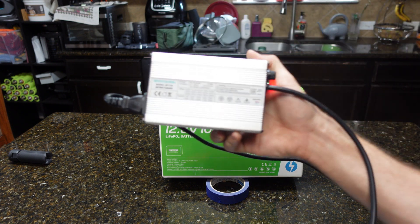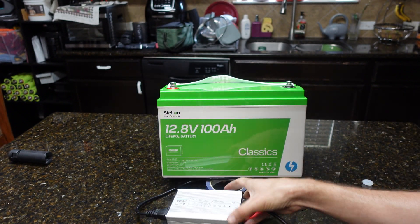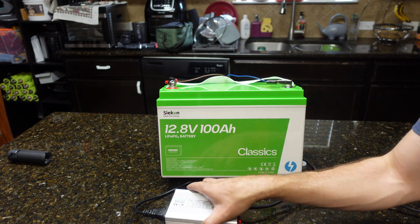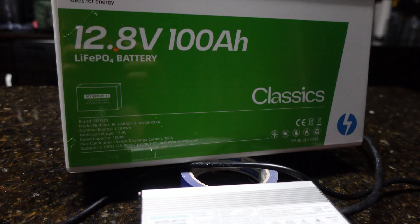Before any testing, we need to charge the battery. I'm using a 10-amp charger that will charge it to 14.6 volts, at which point the charger will shut off. We'll begin the capacity test once we get a green light. This is going to take a few hours, so we're just going to let it be.